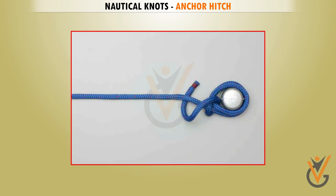Continue around the standing end to tie the second half hitch and complete the knot. This is known as the Anchor Hitch.